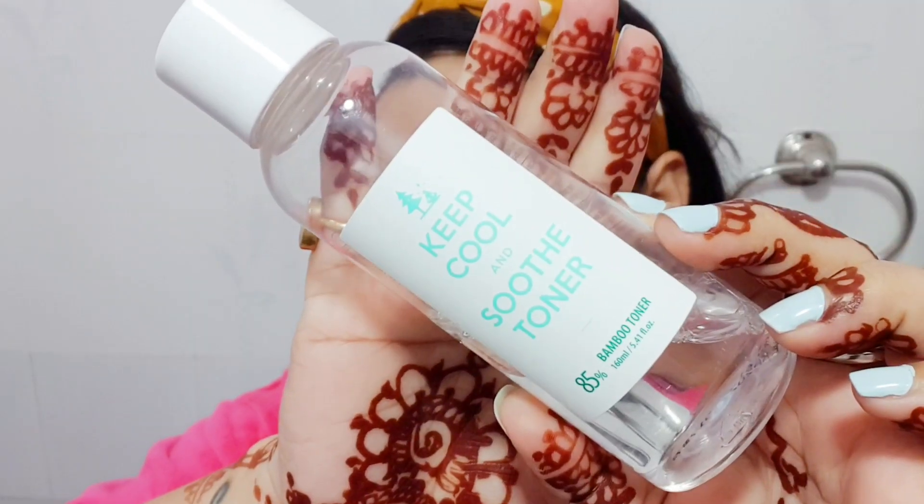The first step is the Keep Cool Soothe Toner. It has 85% bamboo water and seven different types of low molecular hyaluronic acid. It's a very soothing and calming toner with a nice slip to it. I pour it directly on my face and pat it in. Generally I use 2-3 layers, but when my skin is very dry or dehydrated, I use 5-6 layers.